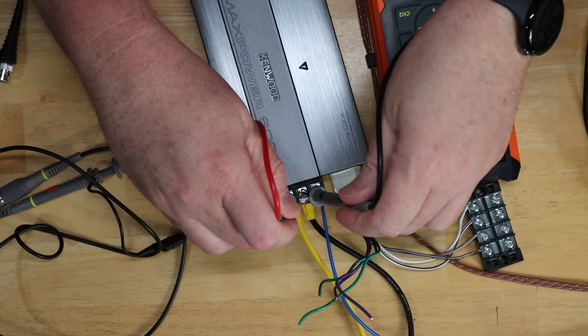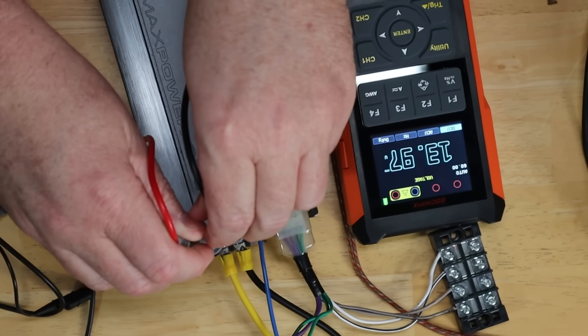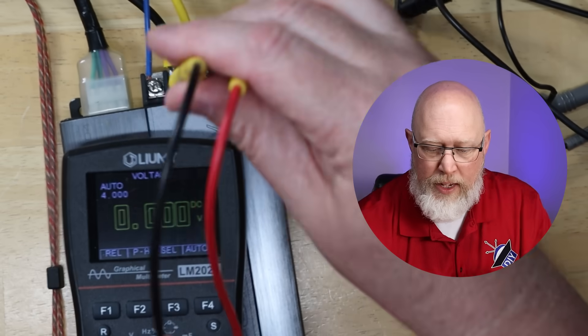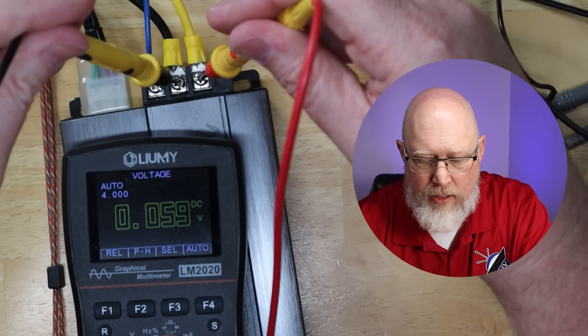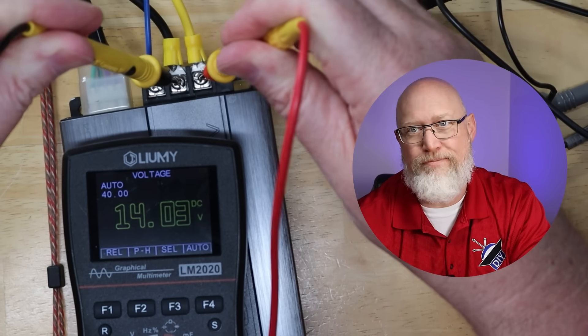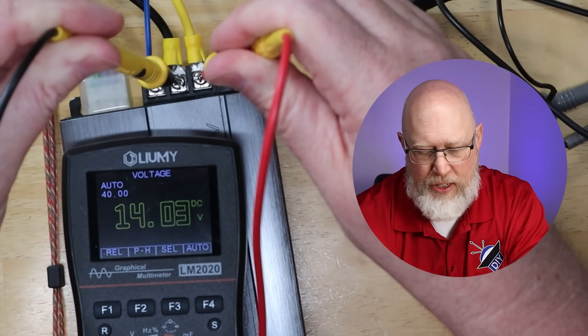I've turned on my power supply, it should be set to 14 volts. Let's probe the power and ground on the amp and see if we get 14 volts. 13.97 — so that's Jim Dandy. Let's try it on the other one. It's going to give us 14.03, so within a few hundredths of each other.